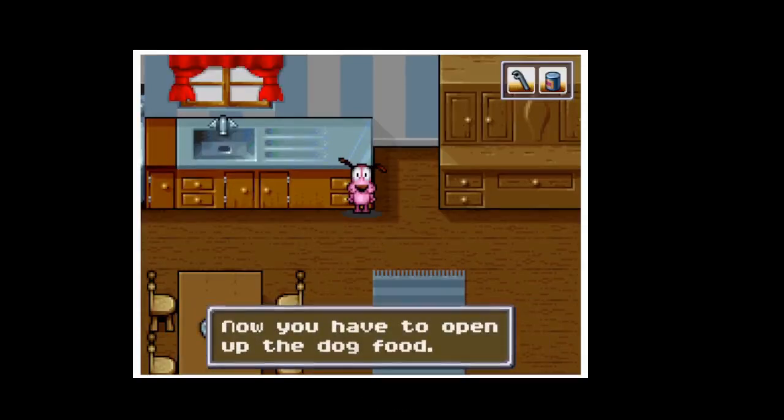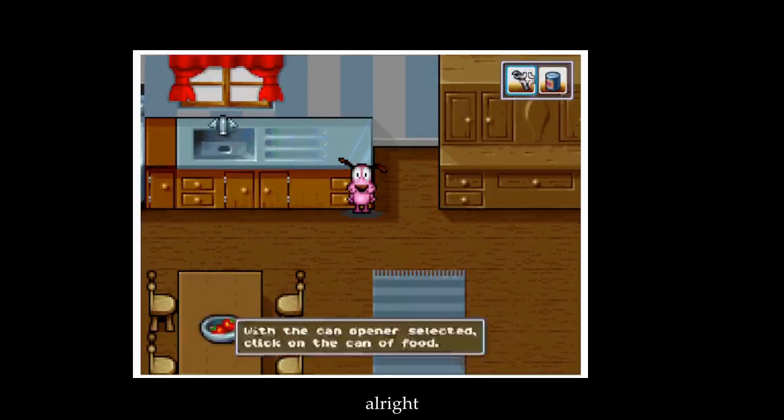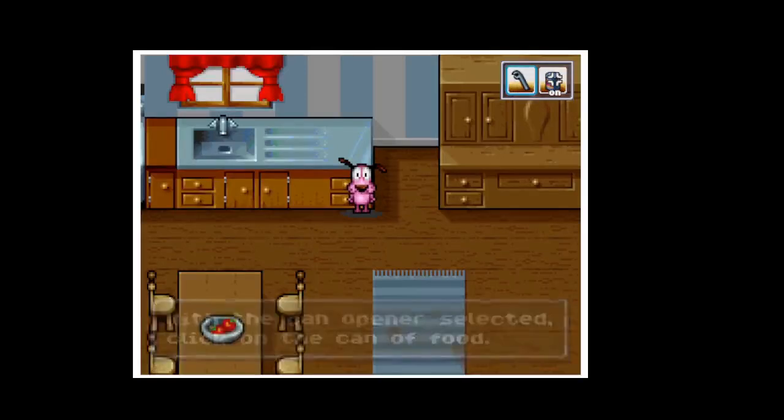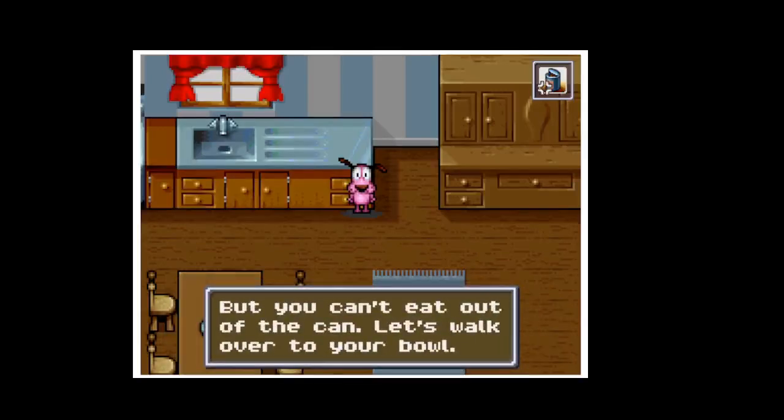Now you have to open up the dog food. Use the mouse to click on the can opener in your inventory. With the can opener selected, click on the can of food. Ooh, smells good. But you can't eat it yet — let's walk over to your bowl.